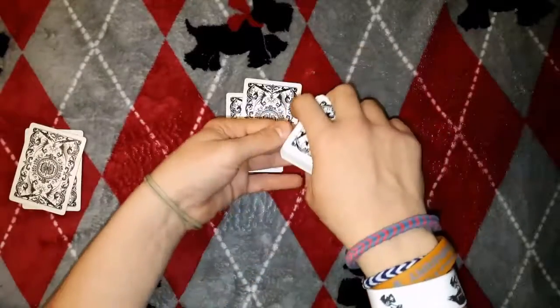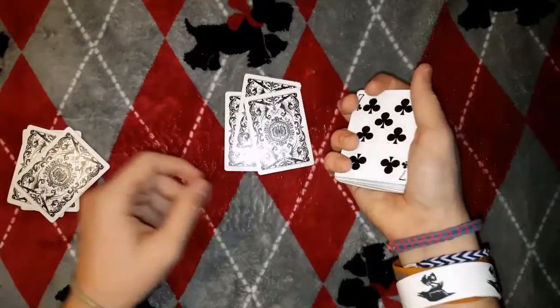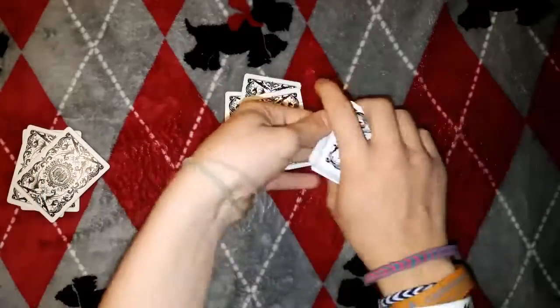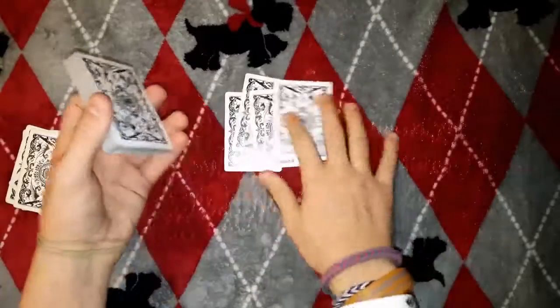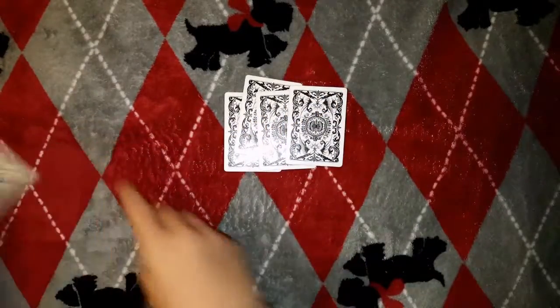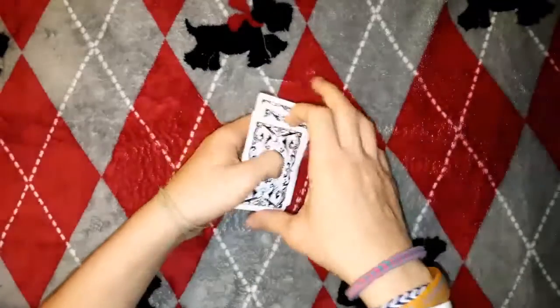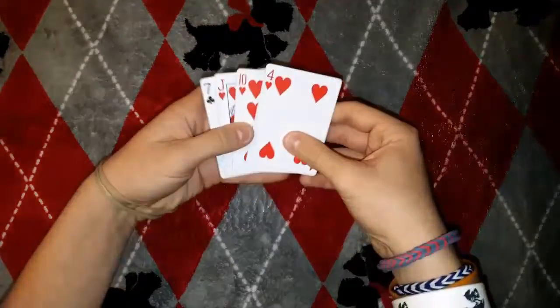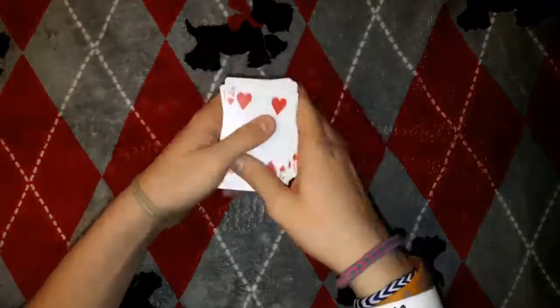The next two times you do this it's just normal — is this your card? No. Deal them out. And then the last one is normal too. After you do that four times, get rid of those cards and say: well, I didn't get it the first time, but everyone deserves a second chance, so here we go. This makes it so their card will be three from the top, or two from the bottom.